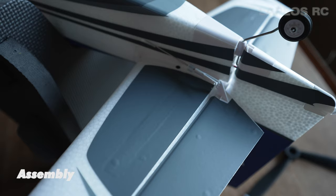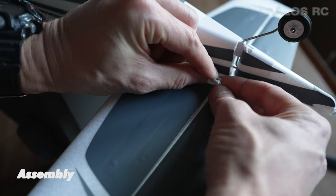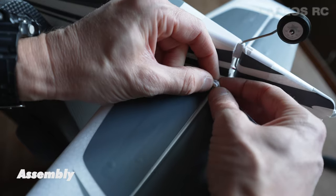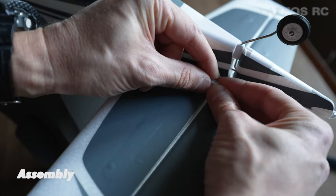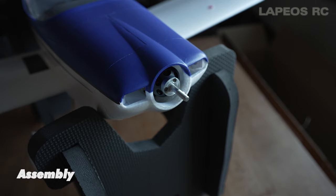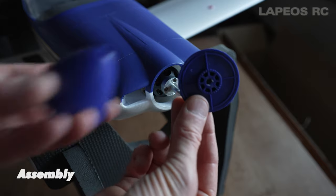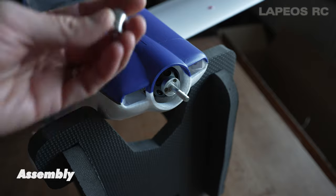Be sure not to over tighten but make a good connection. This rear stabilizer - as you do screw through it, it doesn't have to be super tight but just make sure it's a good fit. After that you have to attach the clevis to the servo horn - just find the other hole, press it together, and then use the silicone ring just to secure it.